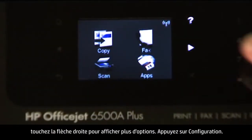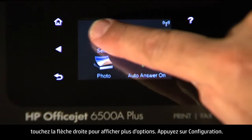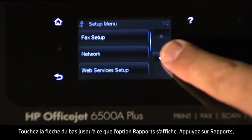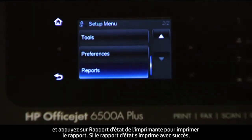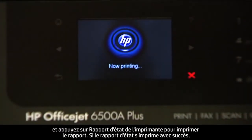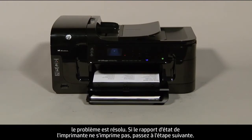On the touch screen control panel, touch the right arrow to show more options, then touch Setup. Touch the down arrow until the Reports option is displayed, then touch Reports. Touch Printer Status Report to print the report. If the printer status report prints successfully, the issue is resolved. If it does not print, go on to the next step.